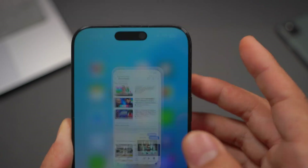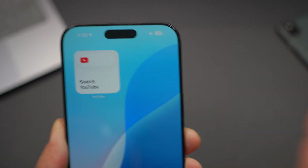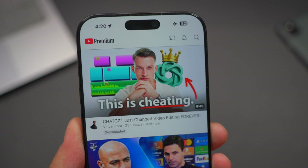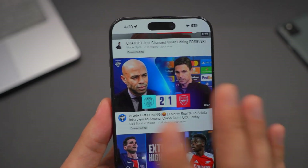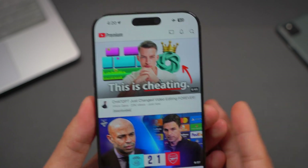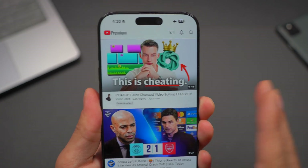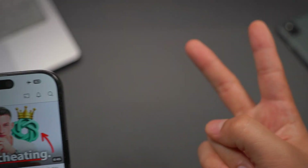Once they're completely downloaded, you can exit the app, turn on airplane mode, and turn off all internet access. Open up YouTube and the videos will be easily available for you to watch offline. This is the fastest, easiest, and legal way to download and enjoy watching high-quality YouTube videos without any internet connection. I hope this video was helpful — let me know what you guys think. I'll catch you guys in the next video. Peace out.